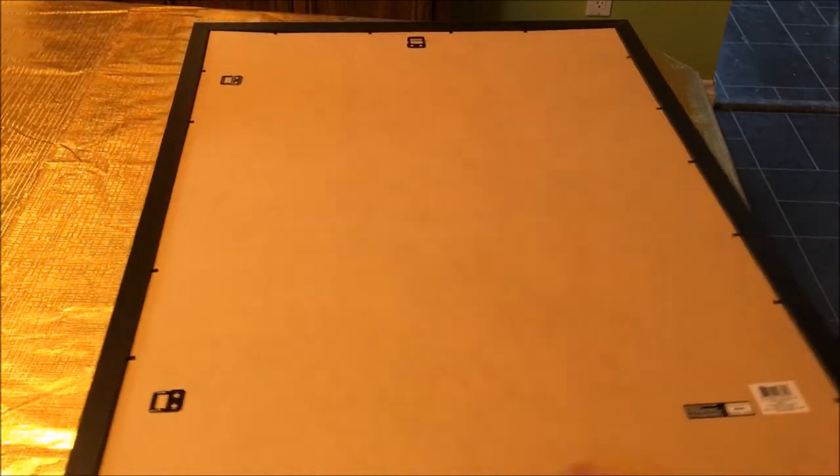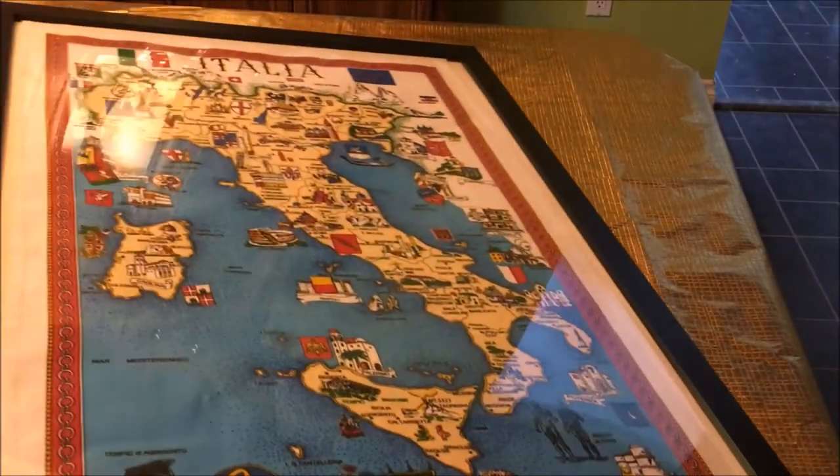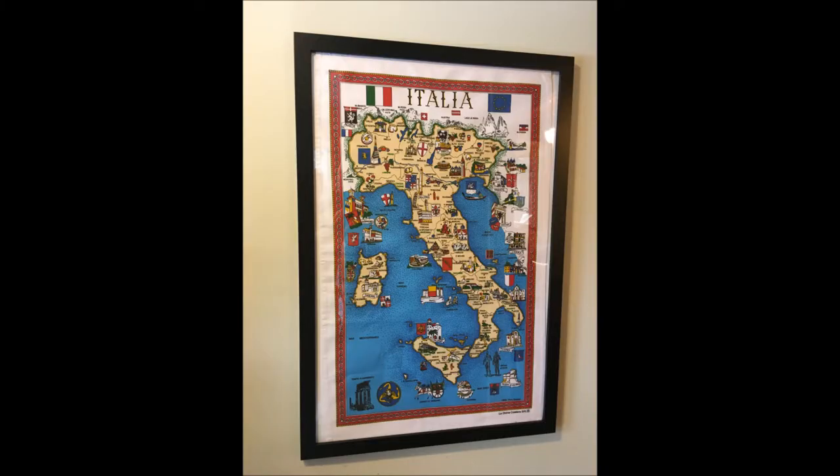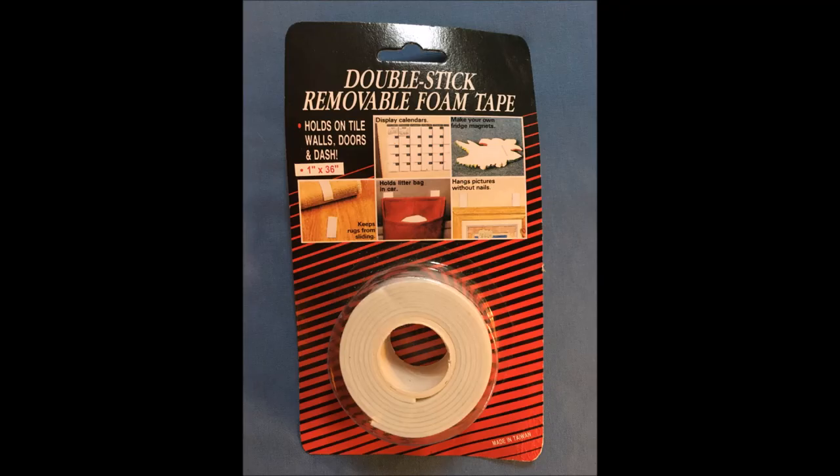And here's my completed project. It was quick, easy, and it's already hanging on the wall. If you like this project, please like and subscribe and come back often to see what's new at Shale's Place.